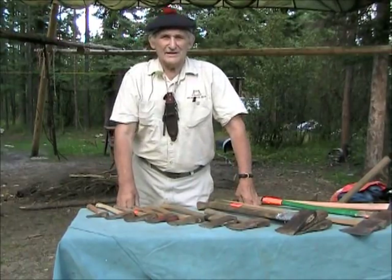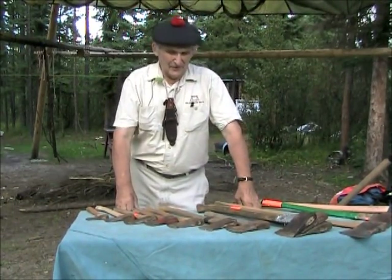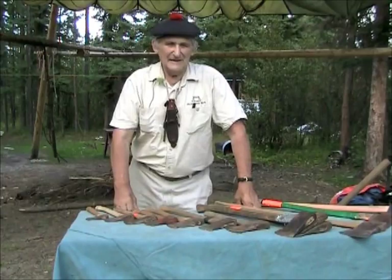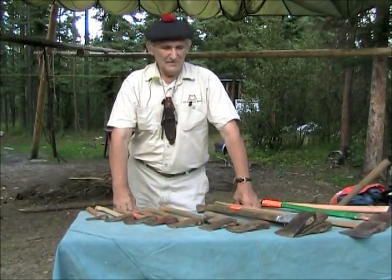Hello, I'm Morris Kohansky, Wilderness Living Skills and Survival Instructor of 40 years or so standing. Today the topic is going to be axes and the love-hate relationship that I've had with axes my whole life.